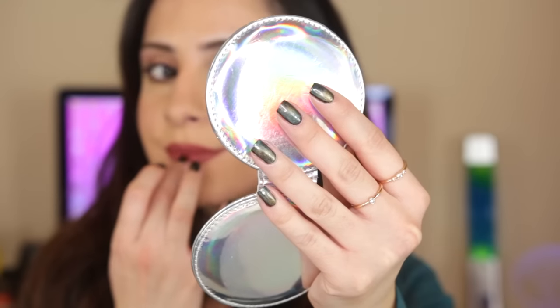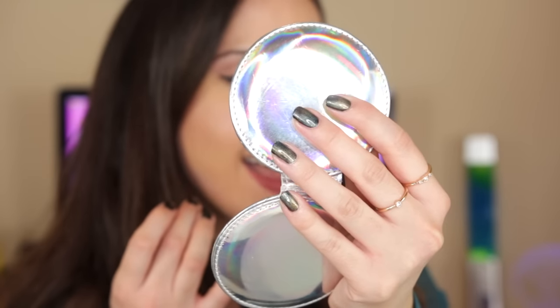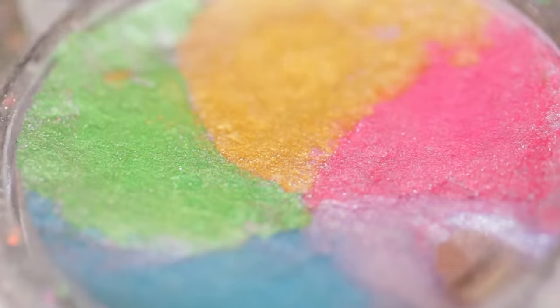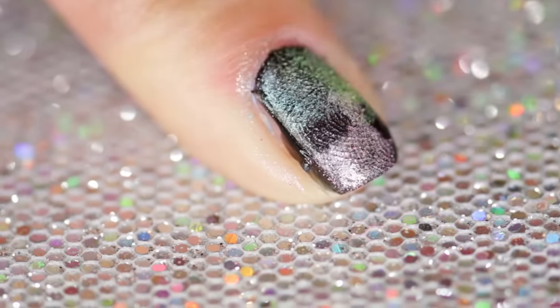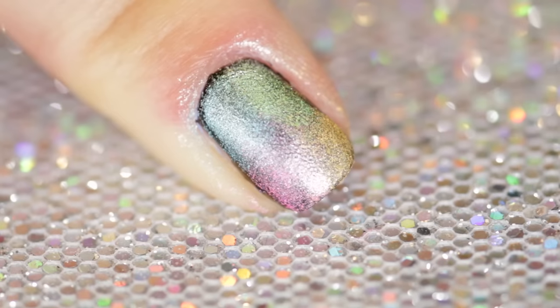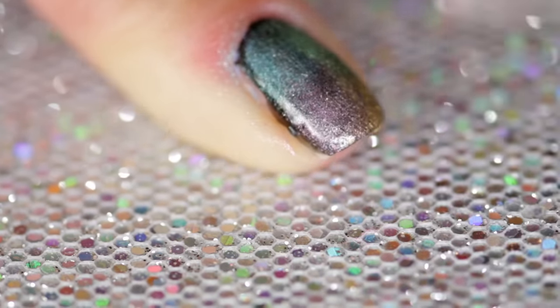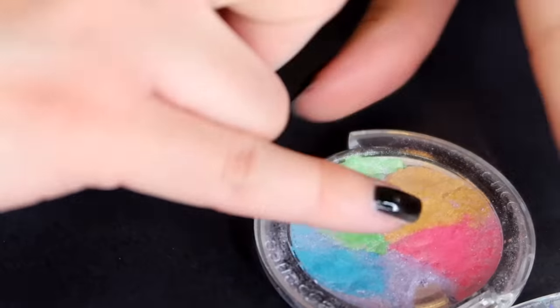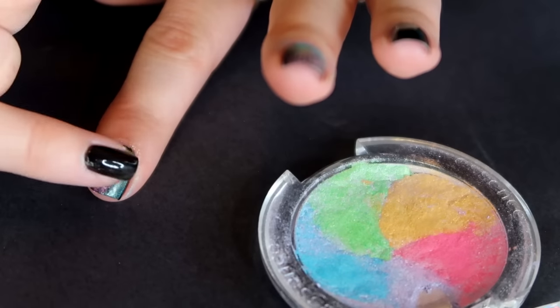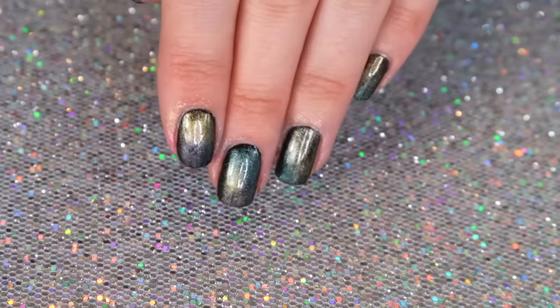You can get a really cool oil spill look by applying eye shadow to your wet nails. I'm using an old rainbow highlighter I made. Once you love the look, just set it with a top coat.